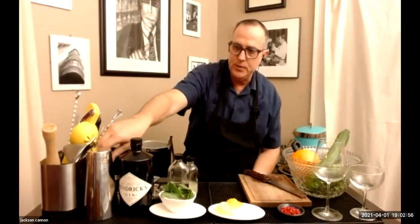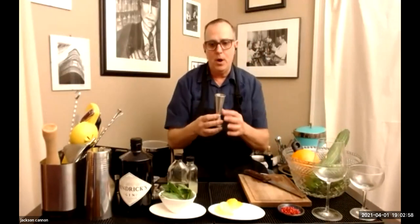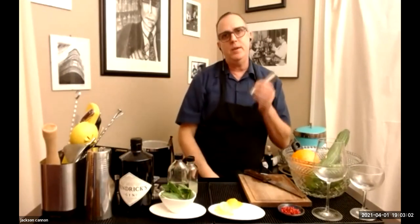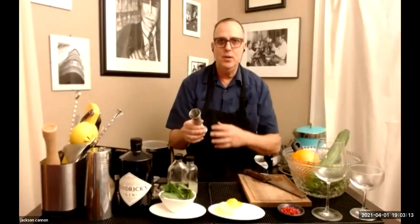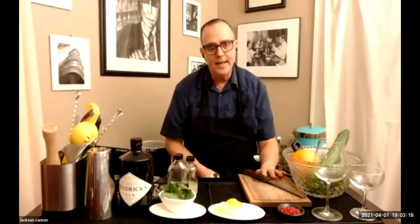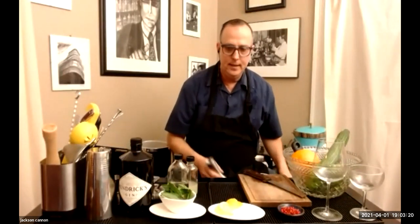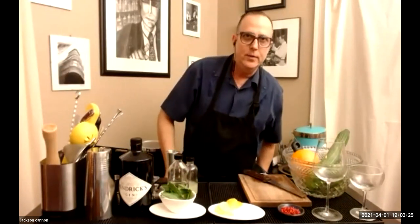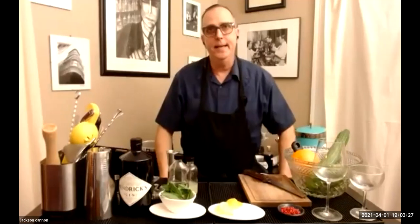To measure, we use jiggers at the bar, but if you don't have one, every kitchen has a tablespoon measure — just remember one tablespoon is half an ounce. So if a recipe calls for two ounces of Hendrick's gin, you'll do four tablespoons. Also grab a cutting board, a knife you like, some tweezers or tongs, and little side plates to move your garnishes around.